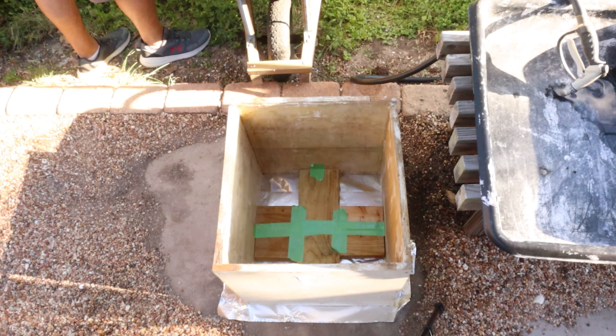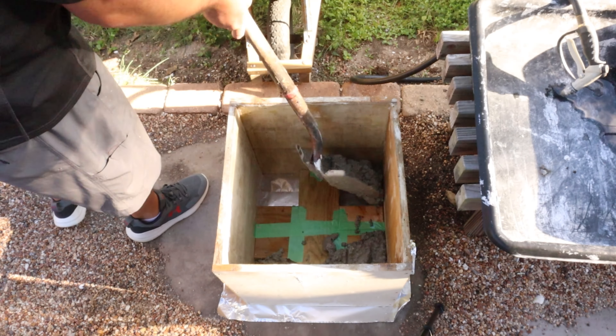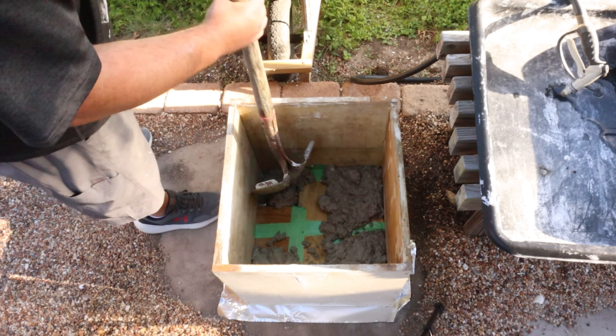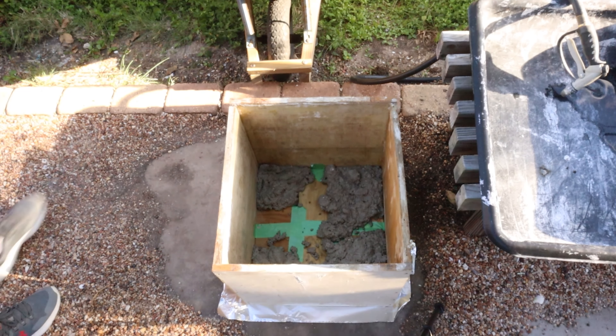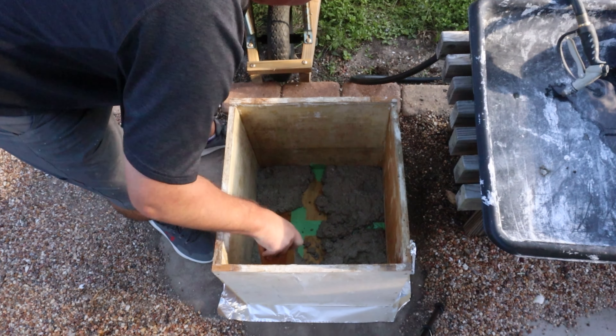I try to take extra care in this part because the feet of the form are the trickiest. I just want to make sure I don't have any voids in there, so I like to add a little bit and then tamp it down — but not tamp it down too much where I'm going to form an independent layer.